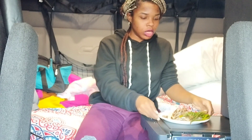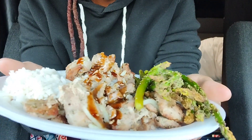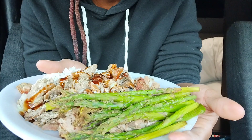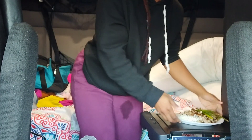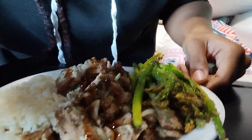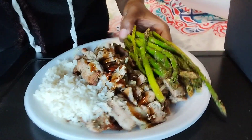Let me show you this plate. Can y'all see that plate? Can y'all see that asparagus? That steak? And that rice? Let me bring y'all in close so you can see it better. Do y'all see that? This is on a truck, on a truck, you guys!